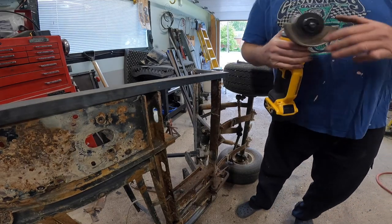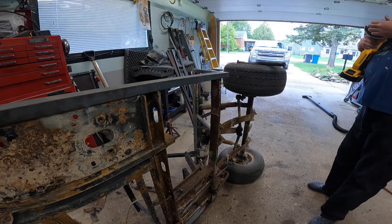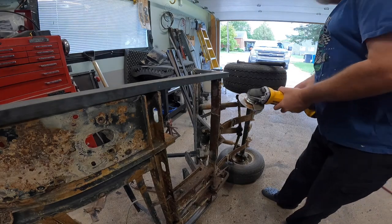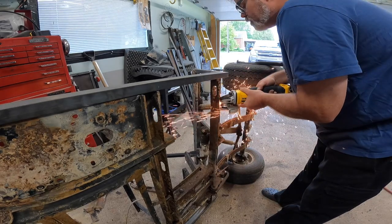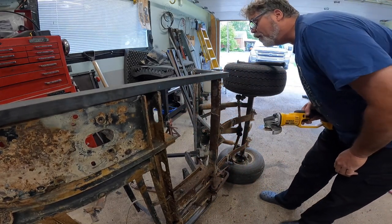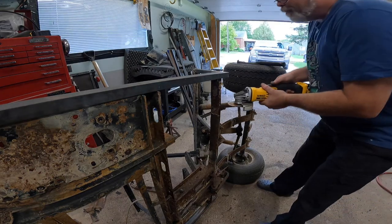Bit change again. Just so you know, these grinding discs — it probably works out, you're not saving much money buying 50, maybe. It's like the old battery's going dead. Glad I bought a hundred batteries.